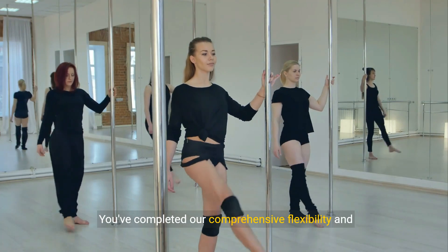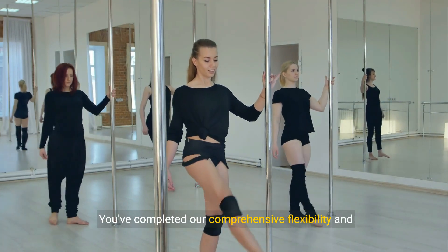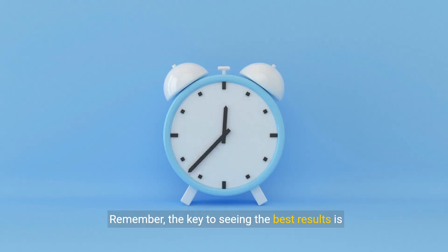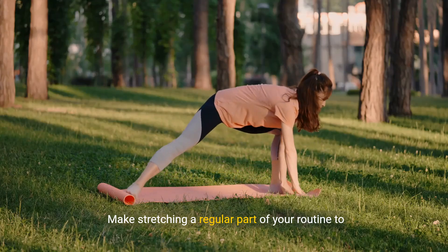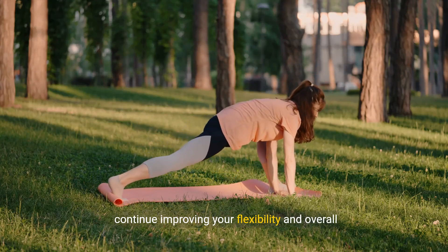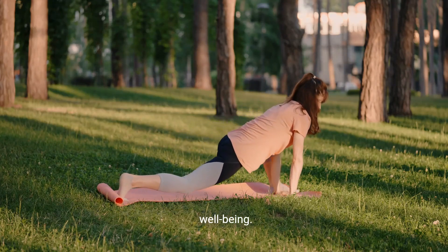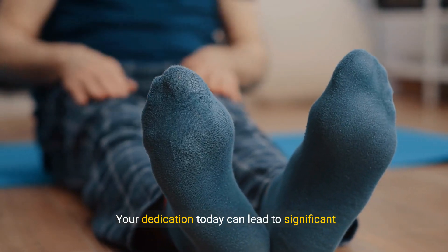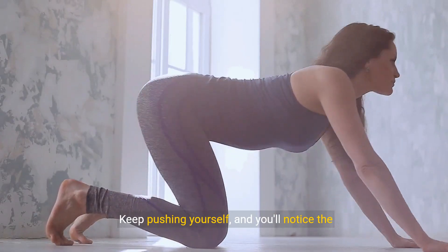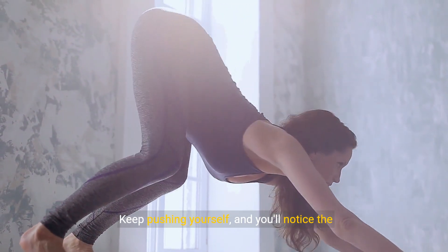Great job! You've completed our comprehensive flexibility and stretching routine. Remember, the key to seeing the best results is consistency. Make stretching a regular part of your routine to continue improving your flexibility and overall well-being. Your dedication today can lead to significant benefits tomorrow. Keep pushing yourself, and you'll notice the difference.